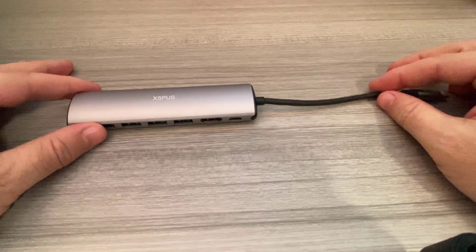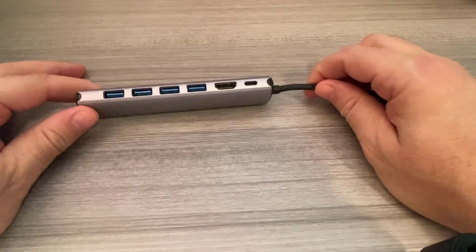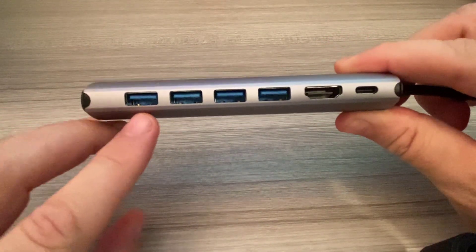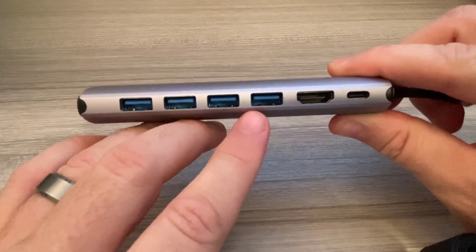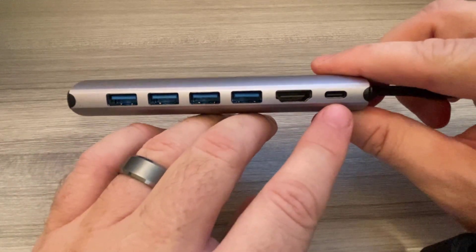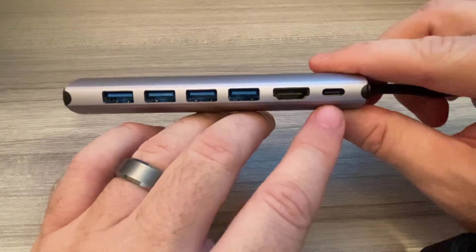This USB-C hub is created by XSPUS. It has four USB ports, an HDMI port, and a USB-C port to connect to other USB devices.